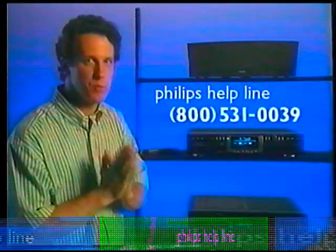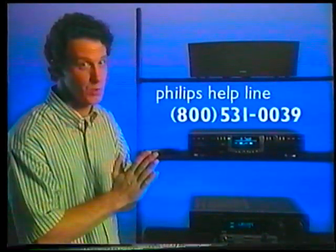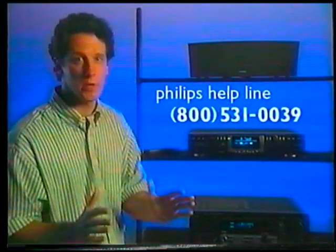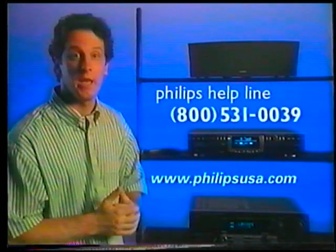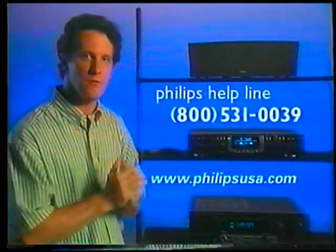One last thing: if you run into any problems the instructions aren't answering, don't take your player back to the store. Instead, call the Philips Helpline — it's totally free and they're great at solving your problem on the spot. Check out the Philips website to learn more about the audio CDR and other Philips products.